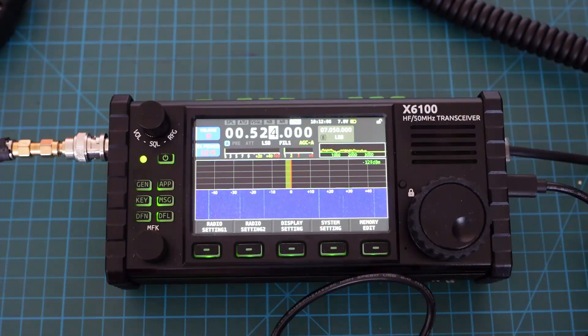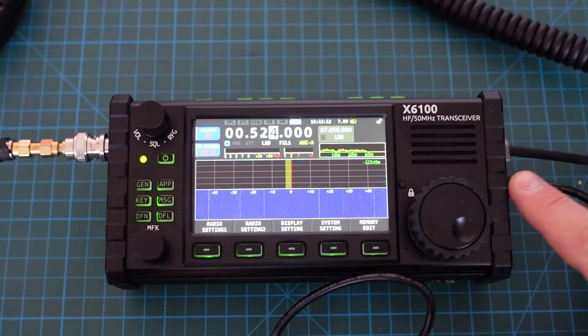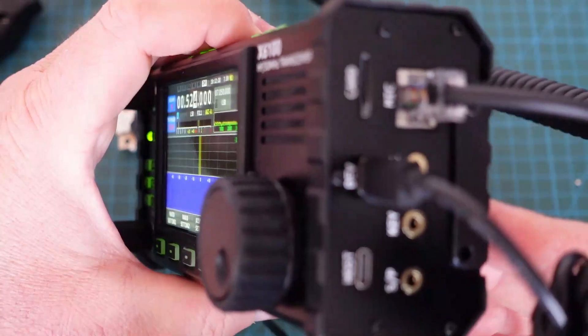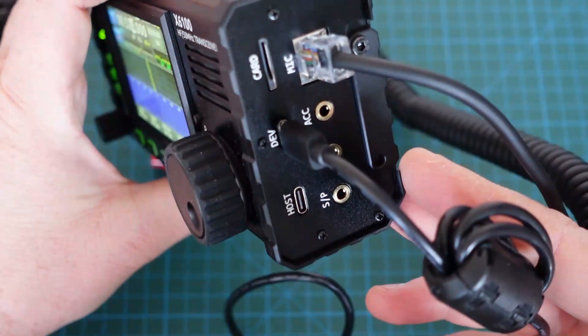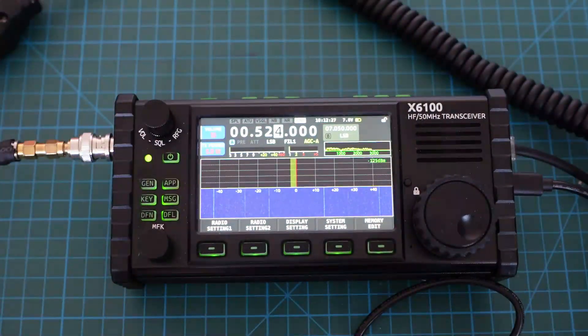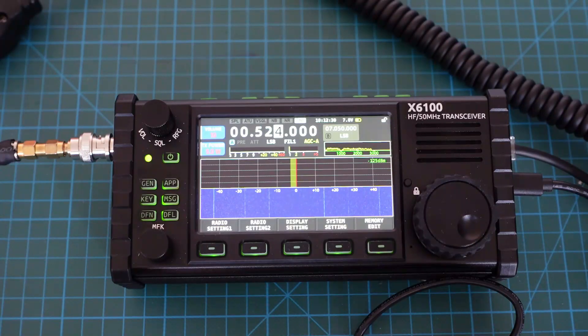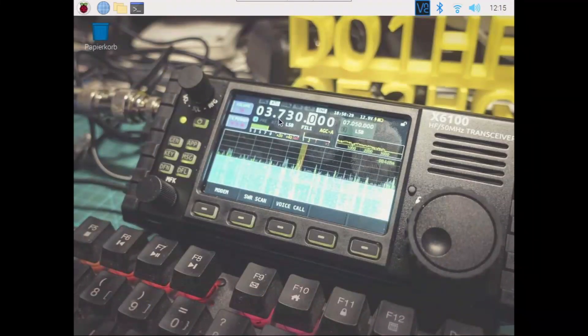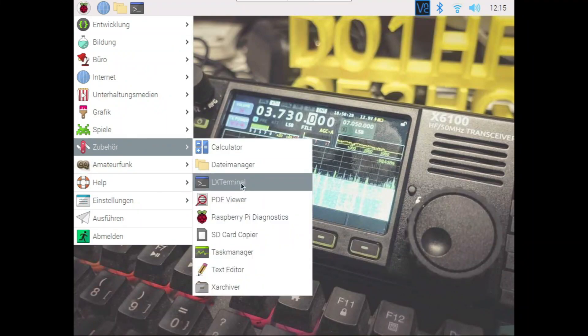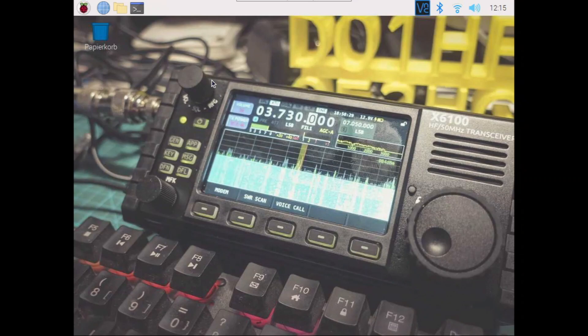Den Xiegu habe ich jetzt schon mal vorbereitet. Ich habe ihn mit dem Raspberry Pi verbunden, der läuft jetzt, und habe ihn hier mit dem USB-C-Kabel am Dev-Port verbunden. Dann switchen wir jetzt um zum PC. Wir sind jetzt hier auf dem Desktop des Raspberry Pi und öffnen die Konsole, also das LX-Terminal. Das ist auch hier unter Zubehör zu finden.